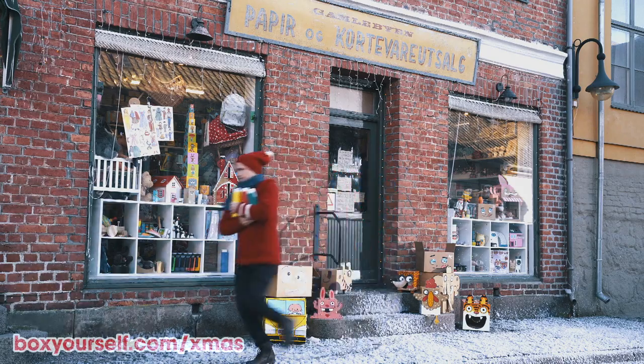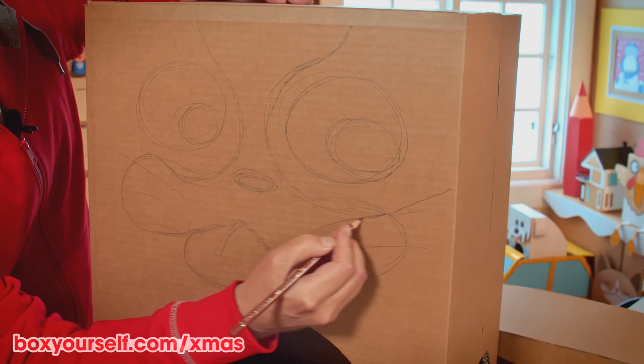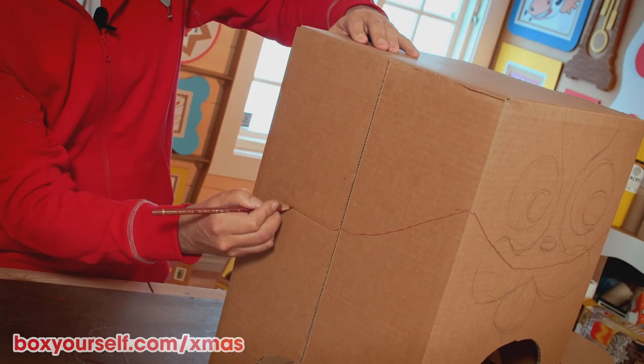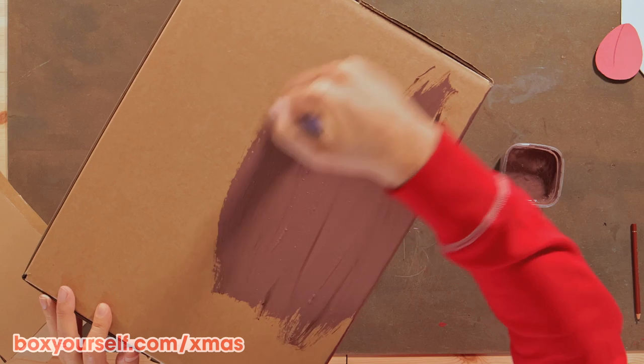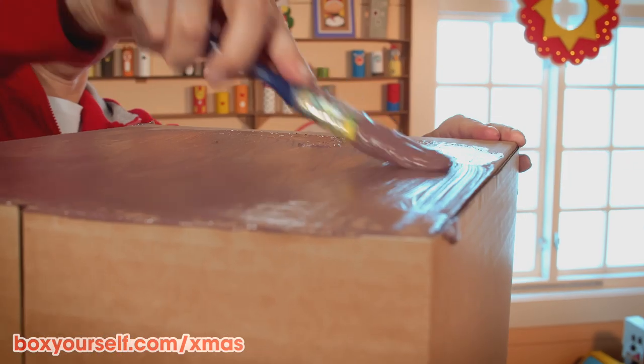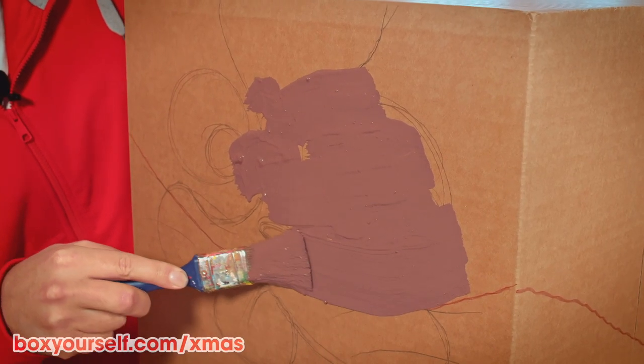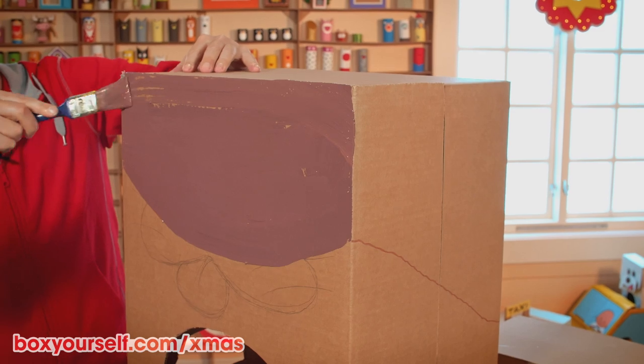Let's paint! We continue drawing in the area where the brown color shall go, using a pencil. I use a Cocker Spaniel Brown that looks pretty against the light cardboard brown. Now we can overpaint the face too, because here we will glue on the face parts later.